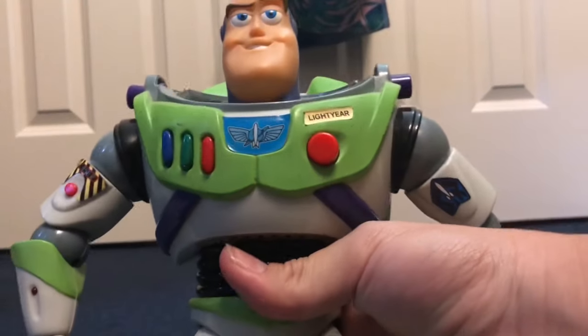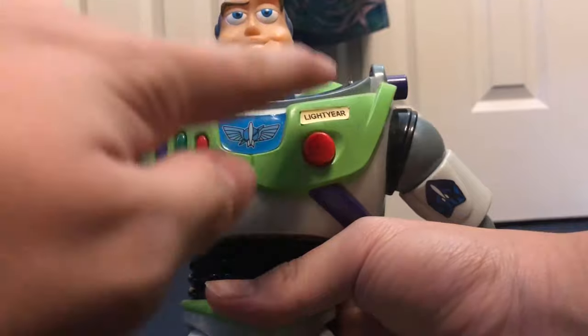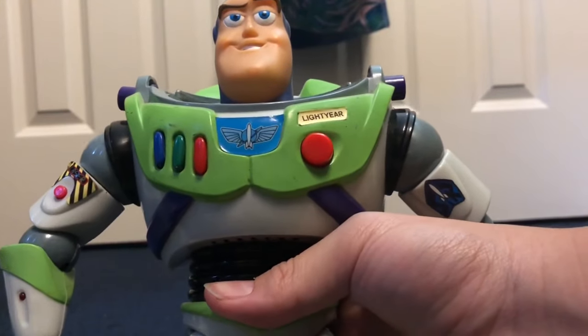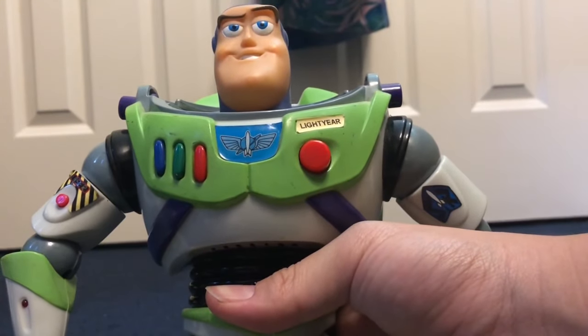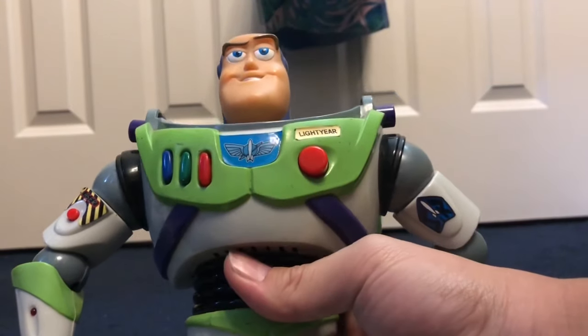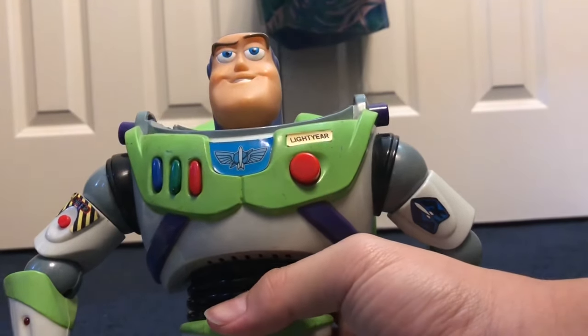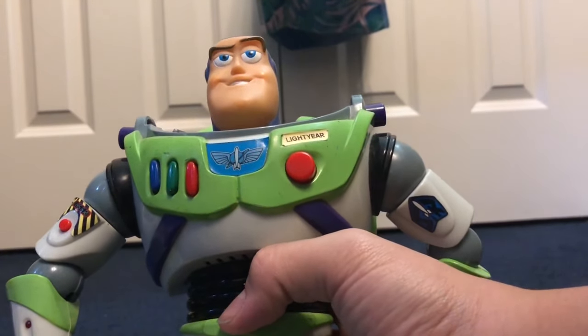That is how you can replace the light year name tag label on your Buzz. I know this is a convoluted video to make, but I find this works the best and it looks the nicest. If you enjoyed it, like and subscribe, and I'll see you later.